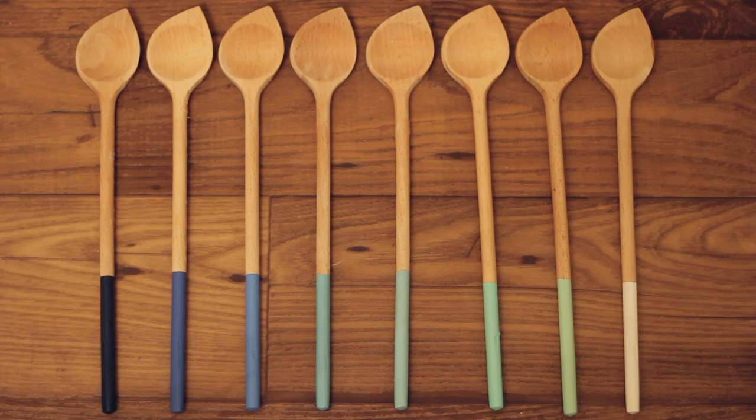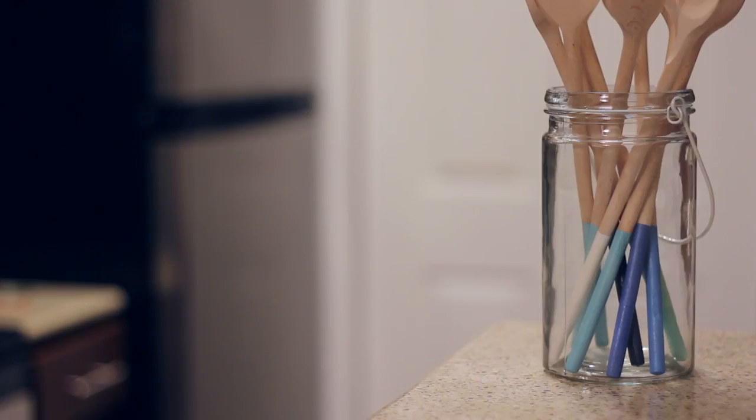Hey guys, welcome back to HGTV Handmade. Before I get started, I have to confess that I don't cook very often, so I've been trying to do little things here and there to brighten up my kitchen and encourage me to use it a little bit more and eat out a little bit less. So today I'm doing a project to brighten up some boring wooden utensils, and I think this would make a fantastic housewarming gift or just look good on your own kitchen counter.